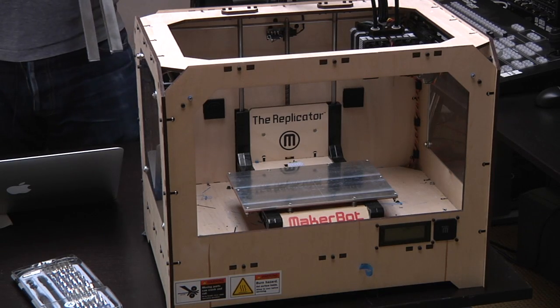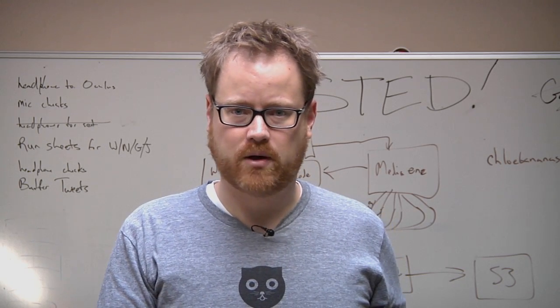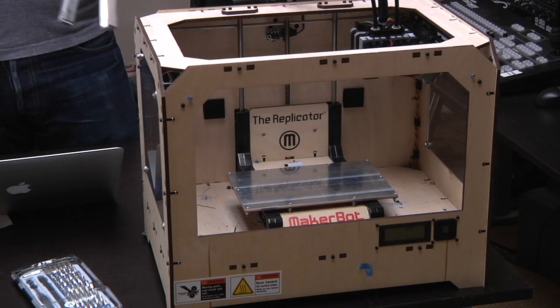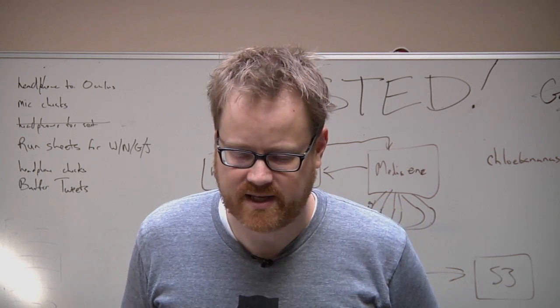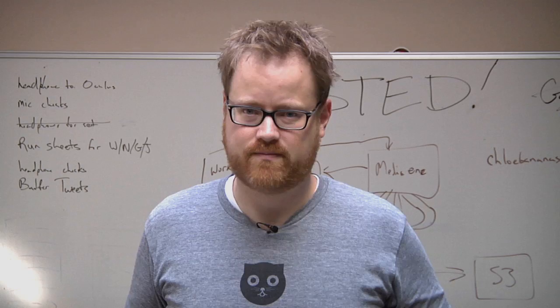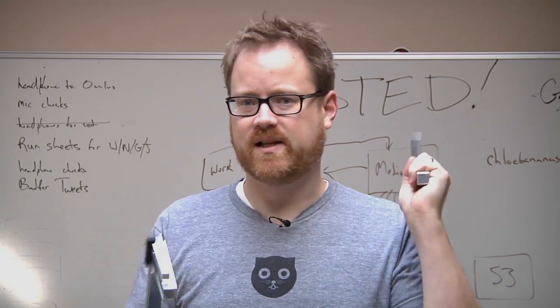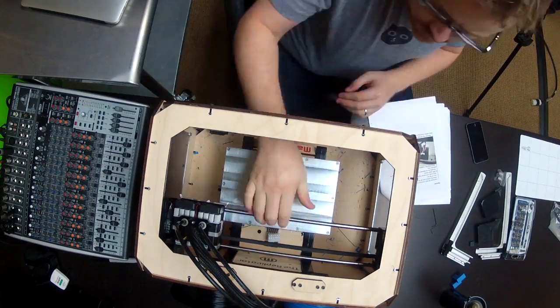I've not ever taken this particular MakerBot apart before. We've built a couple of others, but I don't know what's really involved in taking apart the build platform and the z-axis in this, so it could be a complete debacle. We might end up with no working MakerBot at the end of this. I'm going to wave these aluminum build platform arms around like they're ice hooks for a minute — I can hear the push things — that's probably not real good.